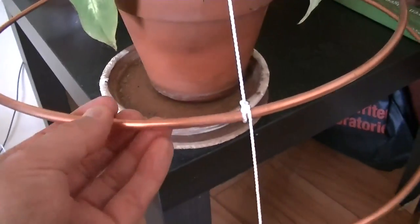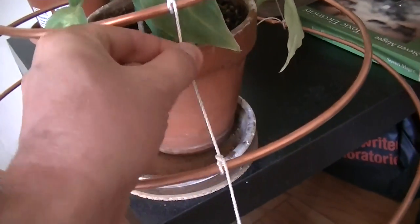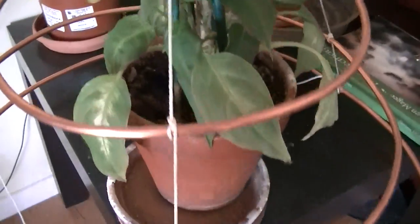We have copper hoops — these are hollow copper tubes and they're connected together by string, so they're actually insulated from each other.